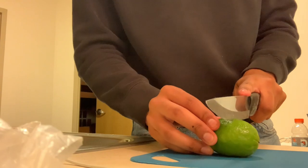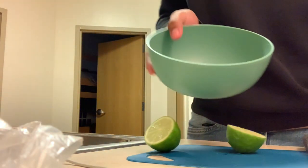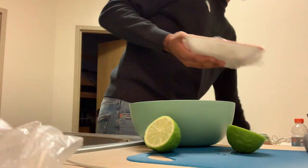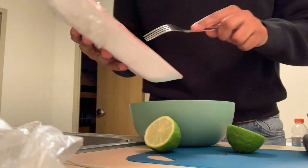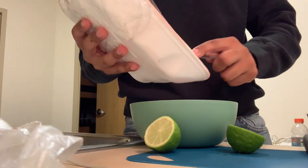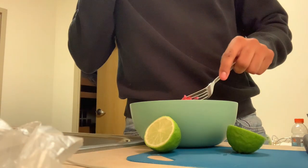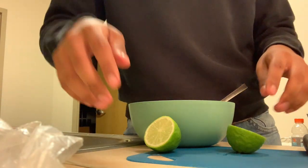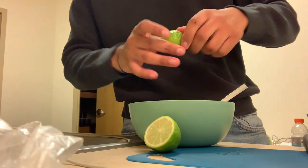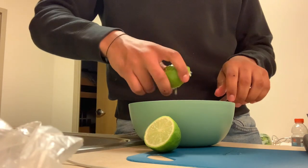You're gonna start off by cutting a lemon into two pieces. Then you're gonna get a bowl and add the meat into it. I'm not gonna add a lot. Then you're gonna squirt the lemon in there to get the juice in there.